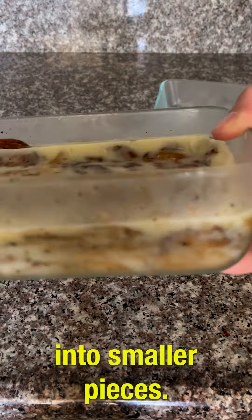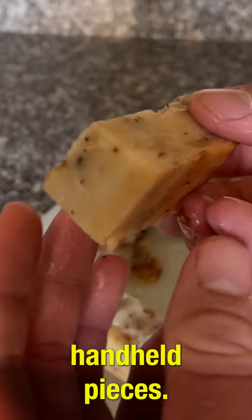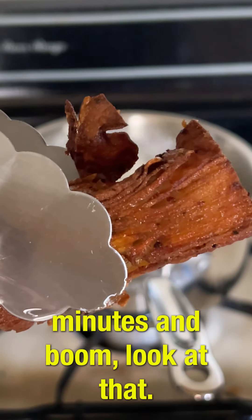Go ahead and chop it up into smaller, kind of bite-sized handheld pieces. Fry it in your vegetable oil for about 2 to 5 minutes and boom.